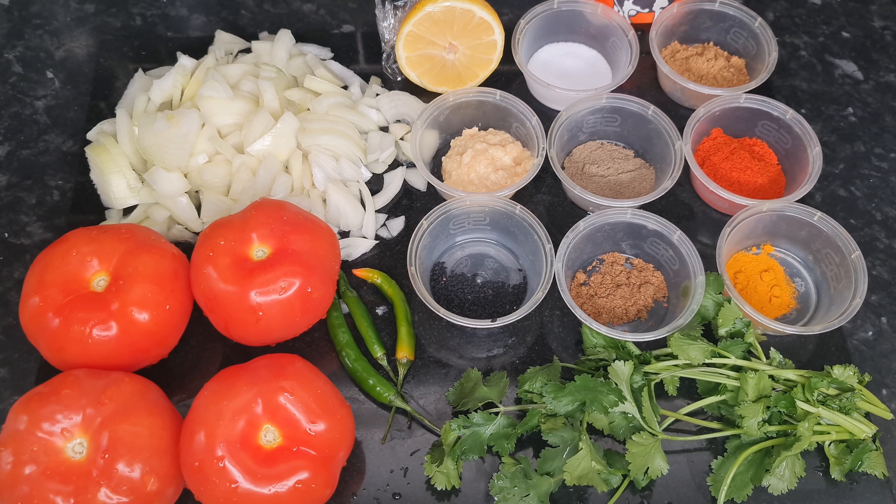Asalaamu alaikum and welcome to Mona's World where I share my recipes and party decorations, so if you like that sort of stuff definitely subscribe and share. Today we're making lamb karahi. I have shared this recipe before but I will be making it in a completely different style today.